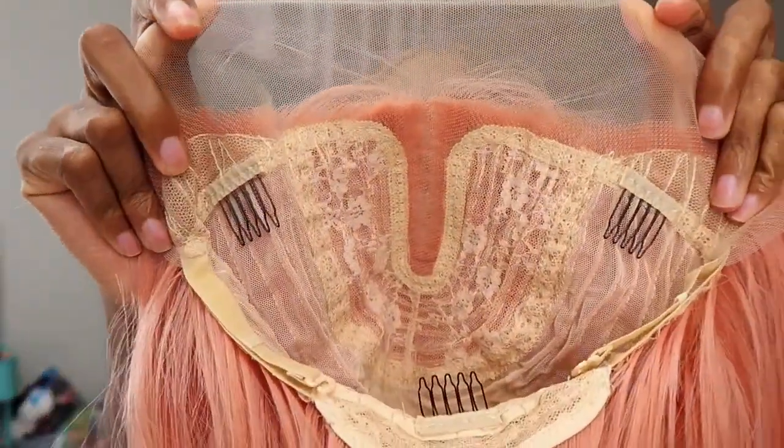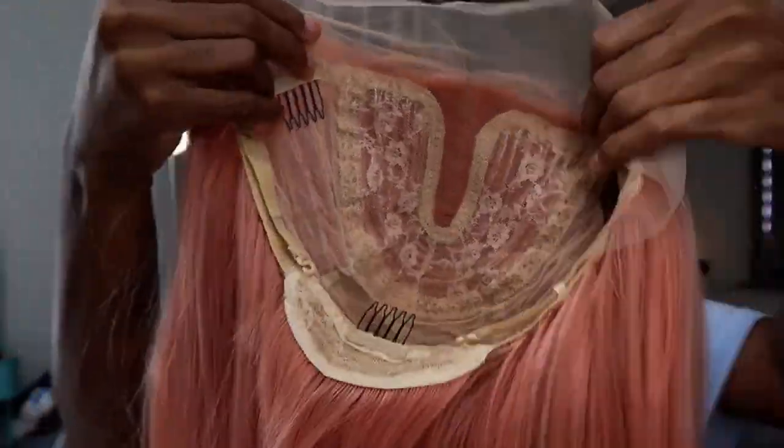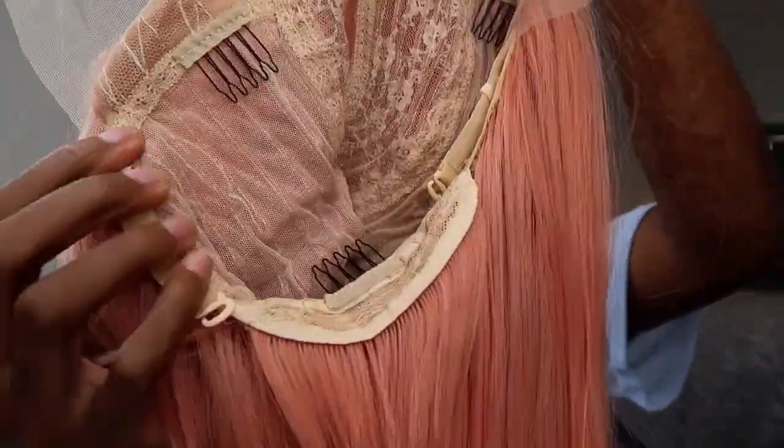Comment down below if y'all want me to do like installs with synthetic wigs — I've never done a dedicated video to me installing a synthetic wig, so let me know if y'all want to see that. But anyway, this is it straight out of the package — hairnet, stuffing. And here is the construction on her. This is a T-part 13 by 4 by 1. It's got two combs in the front, a comb in the back, and adjustable straps.